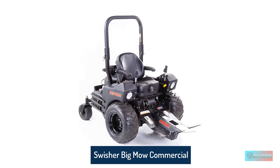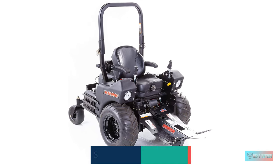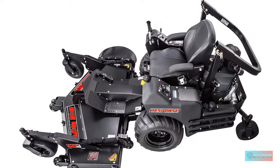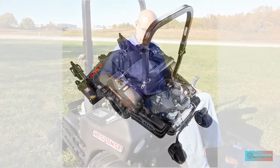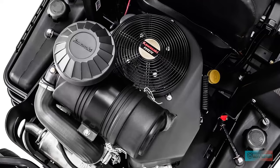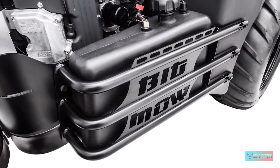Swisher Big Mow Commercial Pro Front Mount Tractor. This is not the riding mower for everyone, but the Swisher zero-turn tractor is one of the best commercial mowers you can get. If you're starting a lawn care business or need to equip a lawn maintenance crew, this is a solid investment. The Swisher mower has a 31HP engine. The cutting deck is sold separately but can go as big as 66 inches.